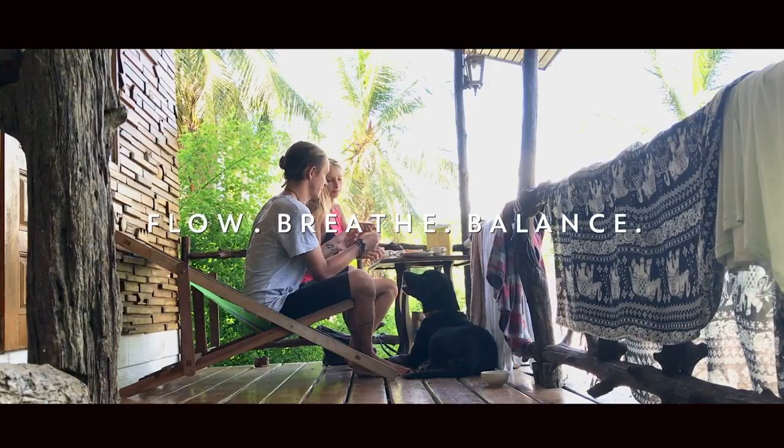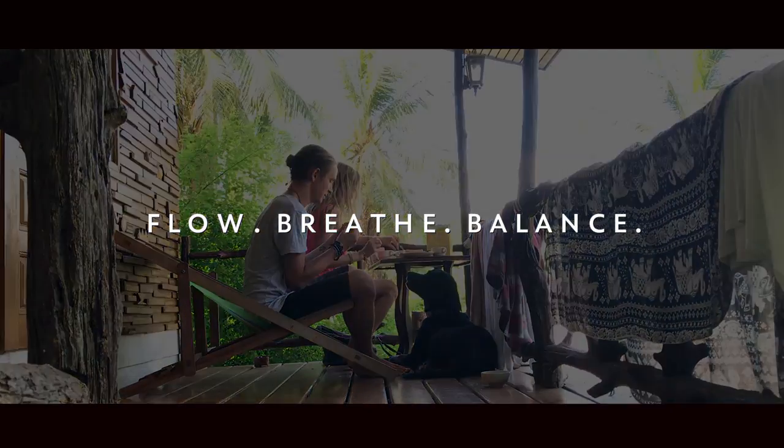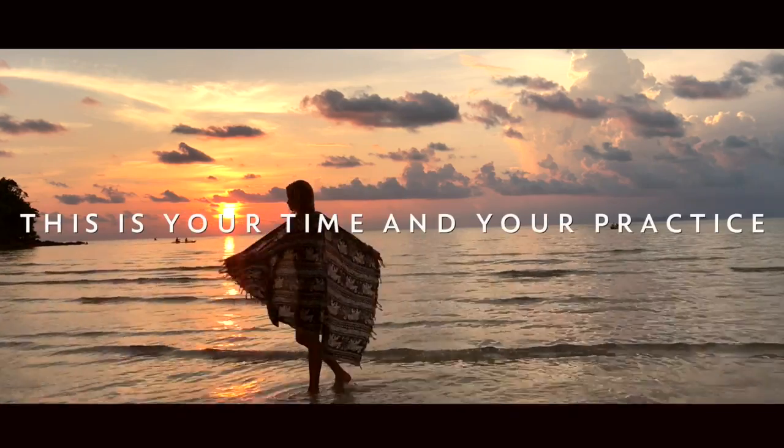We're going to flow, we're going to breathe and we're going to hold your poses extra long so you really can just focus on the breath. Breathing is really important in letting go of that tense energy.